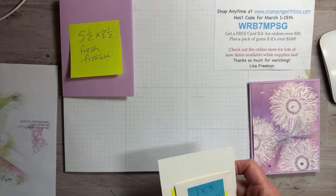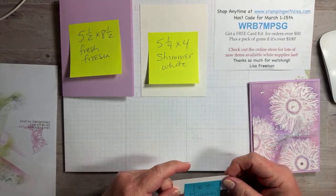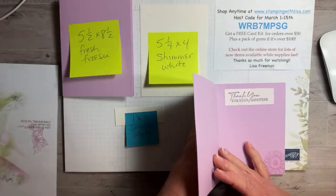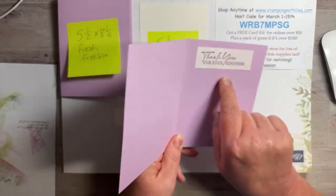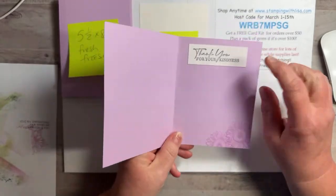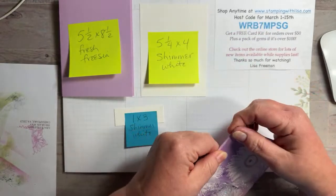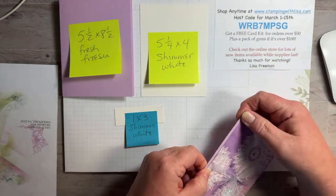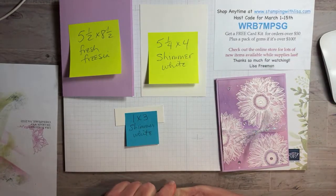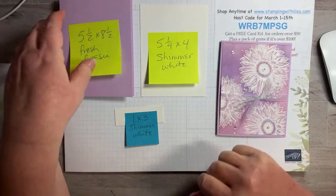What you need is a piece of 5½ by 8½ Fresh Freesia, a piece of 5¼ by 4 shimmer white, and then a little piece of shimmer white that is 1 by 3 for the words going on the inside. The inside — I didn't put white paper, I just put white words and stamped those sunflowers, because I thought the paper was light enough you could write inside of it. But if you want to put white on the inside, you can surely do that. Actually, the reason I didn't was because I forgot, so I just did it real fast.